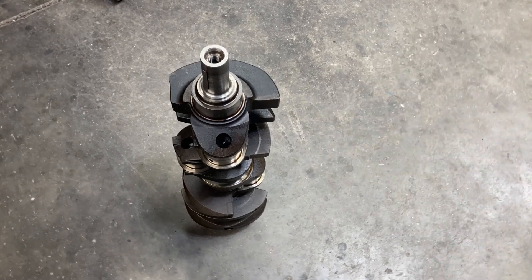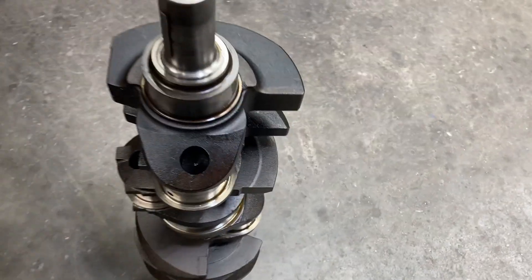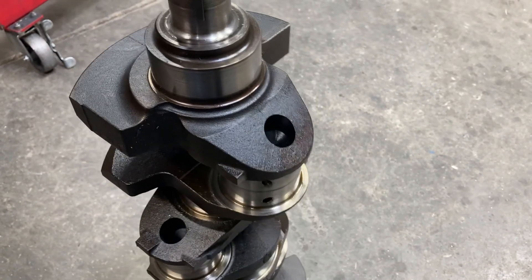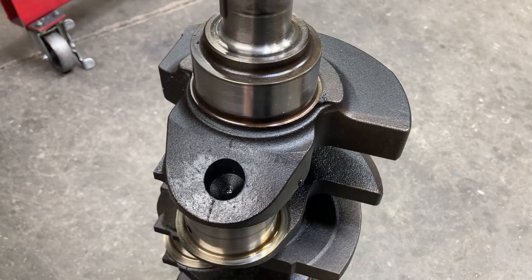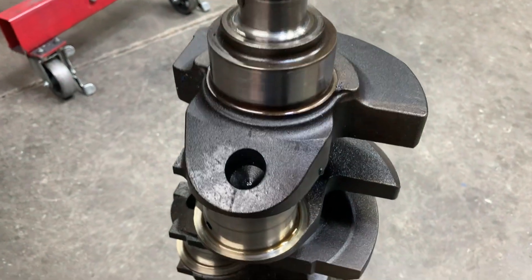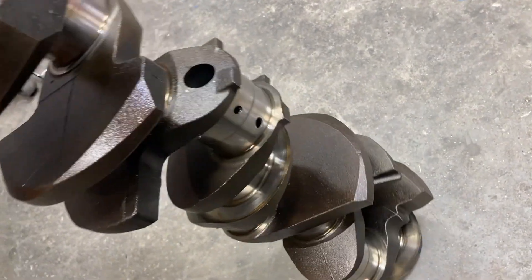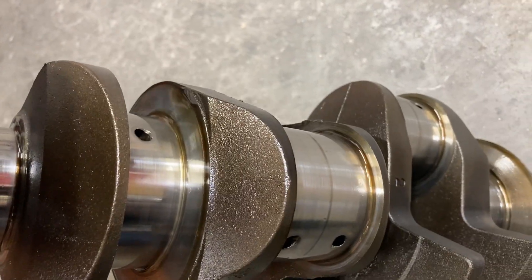That kind of leaves us with the question of does it need to be ground or not? I had put in Mr. Patrick's build sheet that we were going to have this ground, because normally you got to mess with them a little bit, especially after 50 or so years. But the journals on this one look outstanding — don't have any wear. There's just a burnt oil line right in the middle of the rod journal, basically.